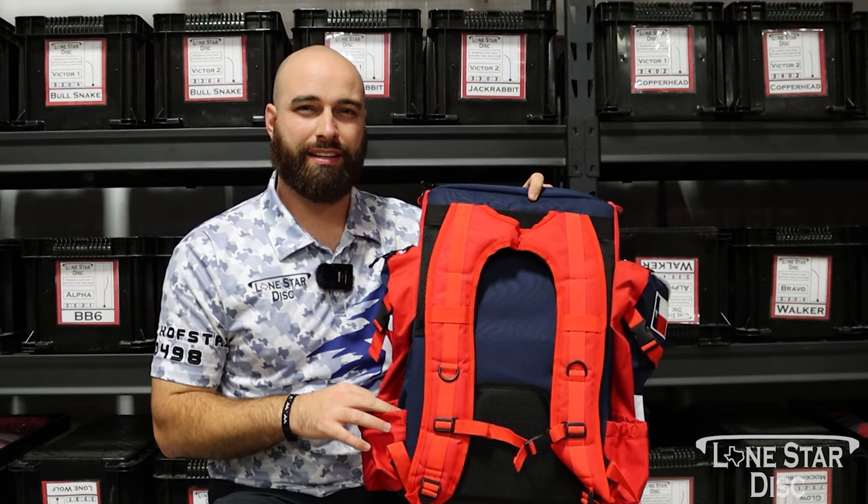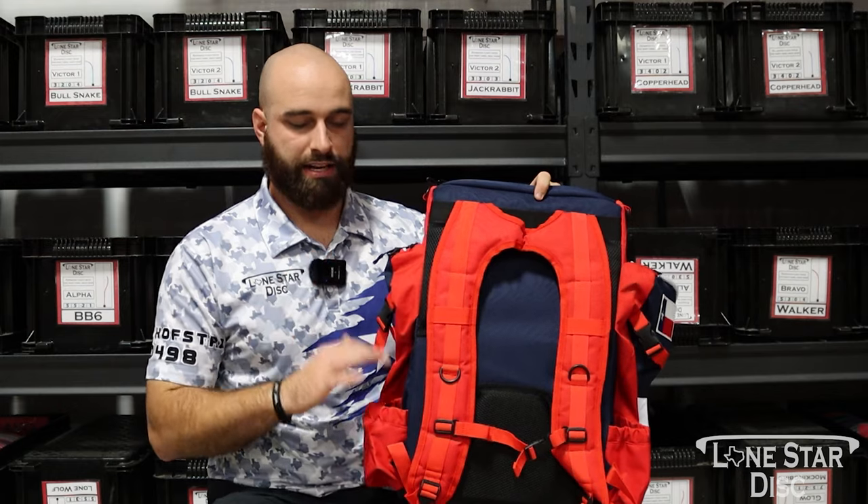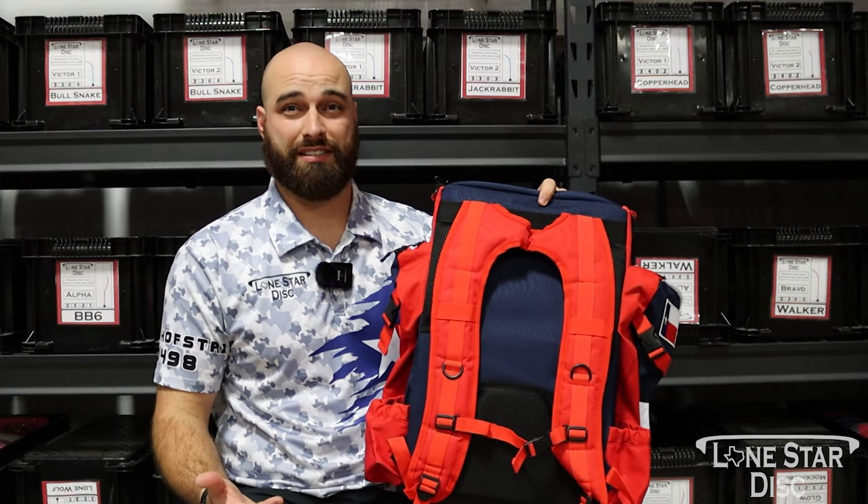They're not going to fit anything bigger than like a Gatorade bottle, but they definitely serve a purpose when carrying all that excess water, especially in the summertime.